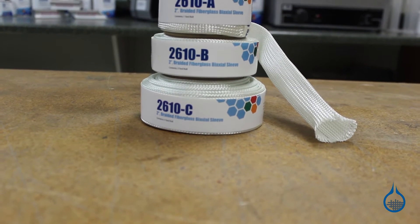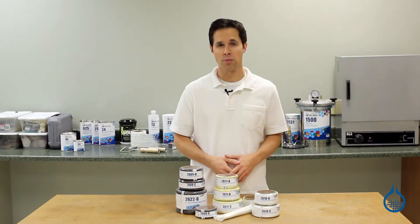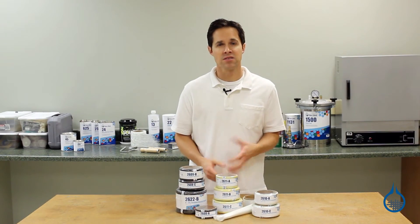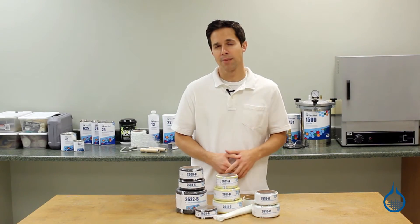Braided or biaxial sleeve is constructed from long continuous fibers of reinforcement that are braided into the form of a tube. Its unique design permits the sleeve to increase diameter by up to 30 percent and decrease diameter by 70 percent.